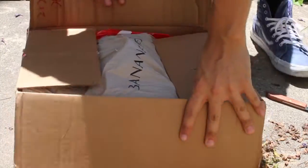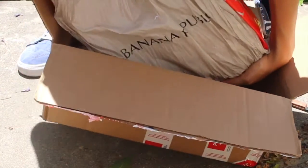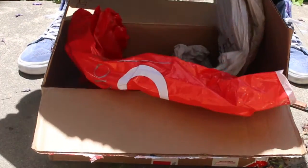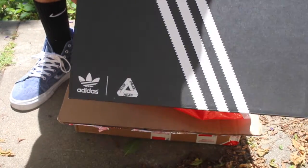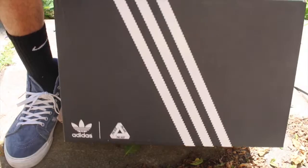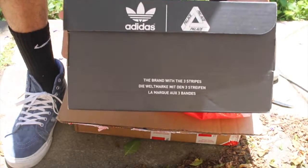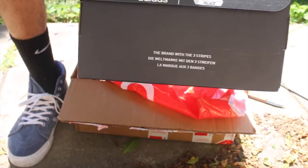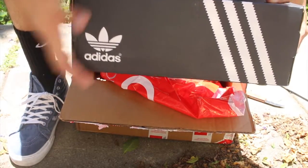Alright, here we have it. We got the Palace and Adidas box with three stripes on that right there — looks really, really nice. We got the Palace and Adidas on the side, and it says 'the brand with the three stripes' right there. Looks really nice on the box, got the Adidas logo right there.